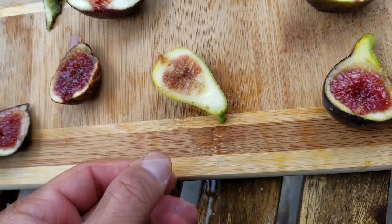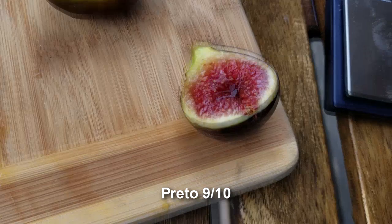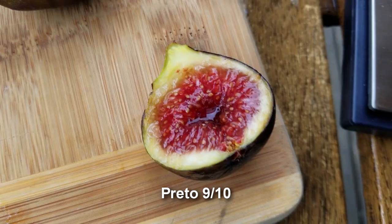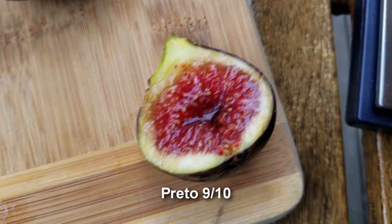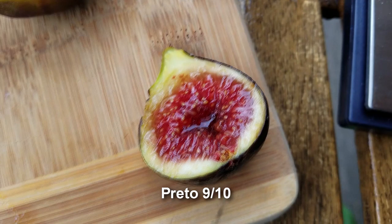Let's move to something on the opposite end of the spectrum — Pretto. Beautiful looking fig. Oh man. This one ranks right up there with the Black Madeira that I've had. So good. Not quite as good, but it's quite good. This is definitely closer to a nine on the taste scale.